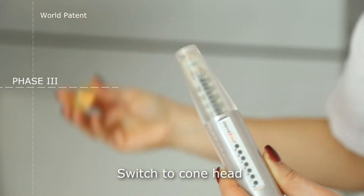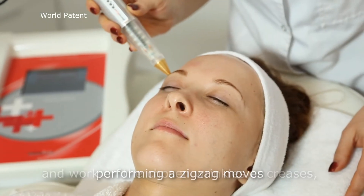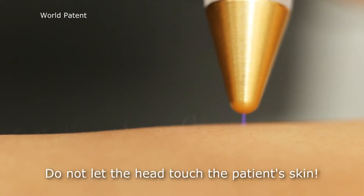Switch to cone head and work on the chosen wrinkles or creases, performing zigzag moves and utilizing the energy of plasma. Do not let the head touch the patient's skin.